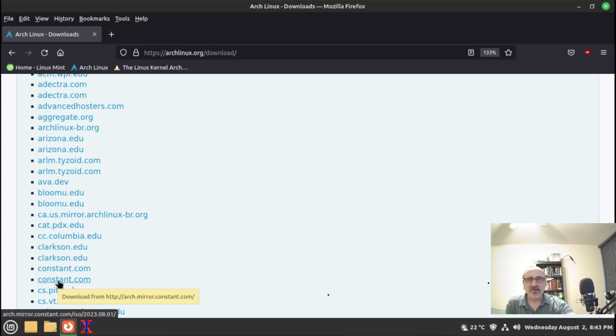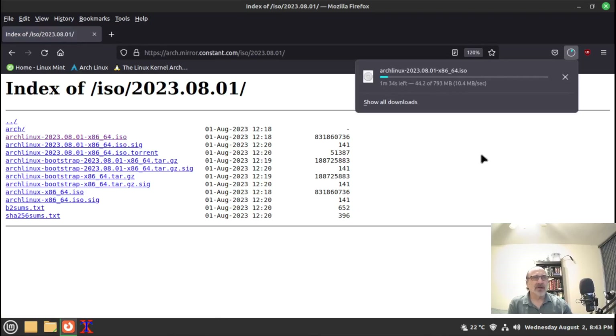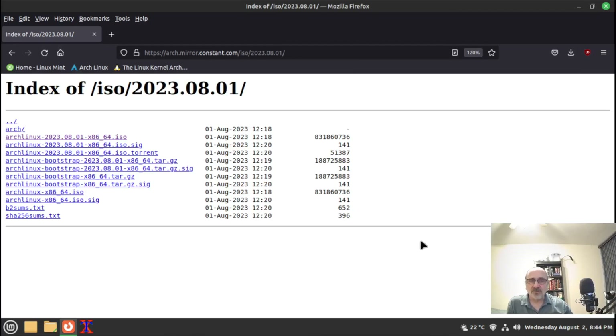The bottom mirror is HTTP — not secure — but the top one is HTTPS, so I'm clicking that one. I'll click on the ISO dated August 1st and download it. This download shouldn't take too long — it's about 800 megabytes, which is small for an installation ISO. If the download is going really slow, stop it and choose another mirror.